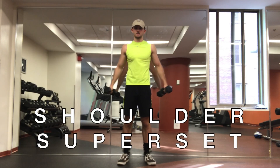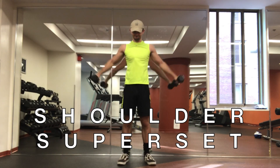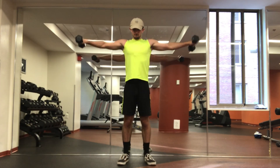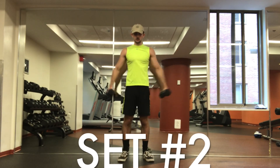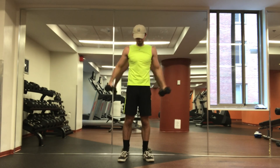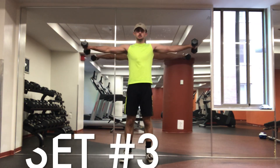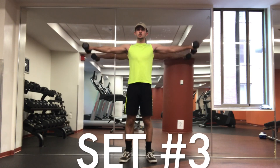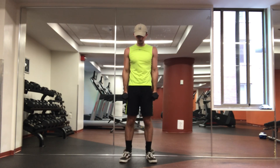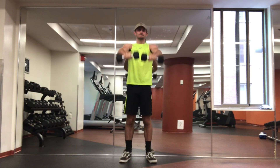Finishing with a shoulder superset — front raises into lateral raises. When the dumbbells are in front of you, you keep them flexed as you bring them across to the sides, then relax. When they're to the sides, you keep them flexed, bring them across to the front, and relax. Each rep is brutal and it's a really good way to finish out any workout, but an upper body workout specifically — it kills your shoulders. I did three sets of eight, where one rep up to the side and back counts as one rep. Pretty brutal, but I certainly enjoyed it.